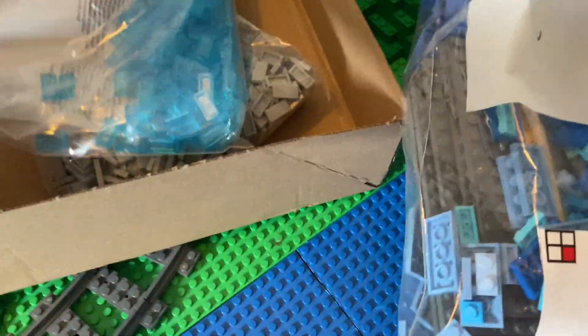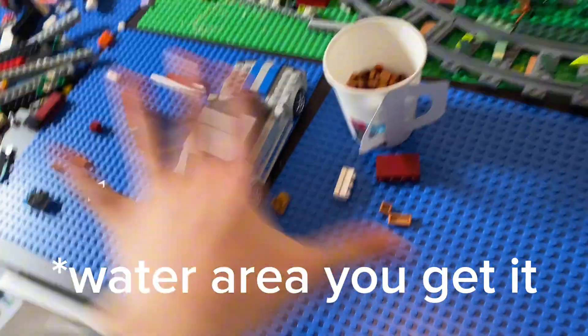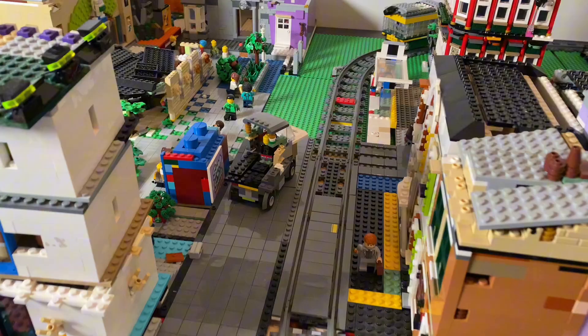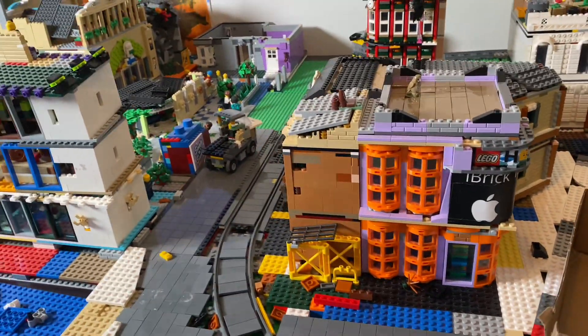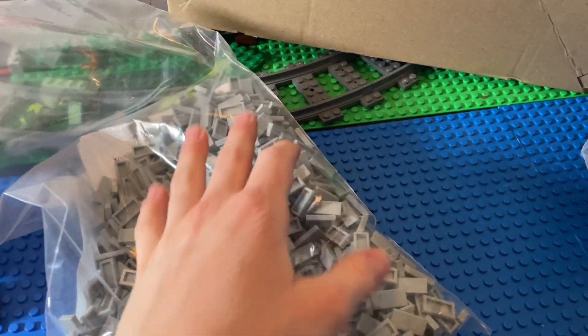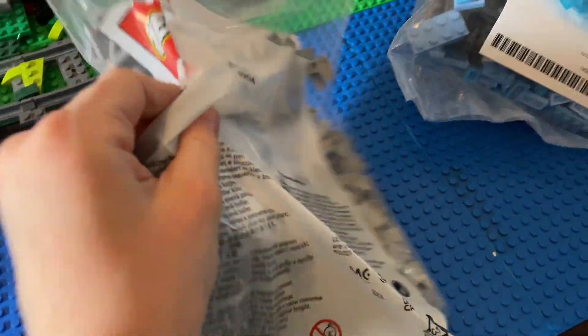And then just some 16x16 plates because I always need those, and then just some tiles to test the beach. This is not going to be enough for the whole beach, but I think I'm going to have a good start. And here are tiles for the little city - I always order like 100 or 200 of those tiles and always run low, so now I ordered the maximum on Pick-a-Brick: 999 of them. That's pretty solid.